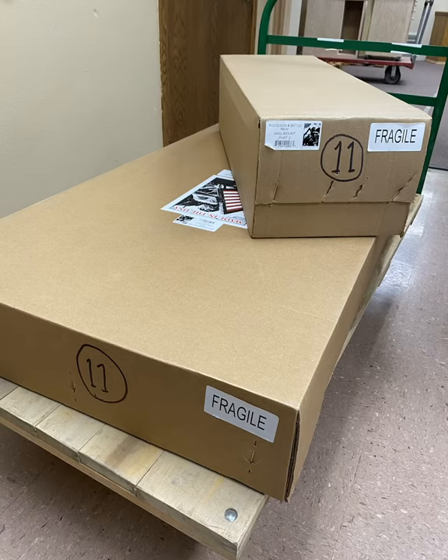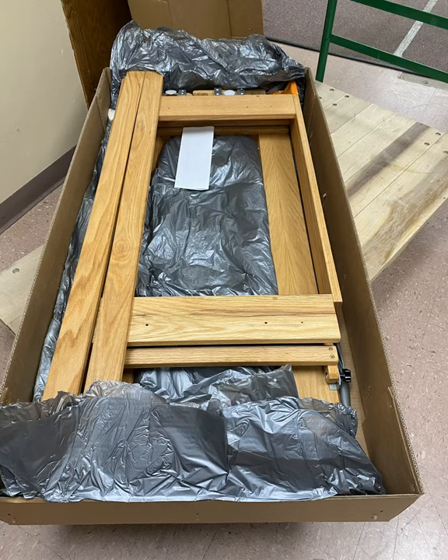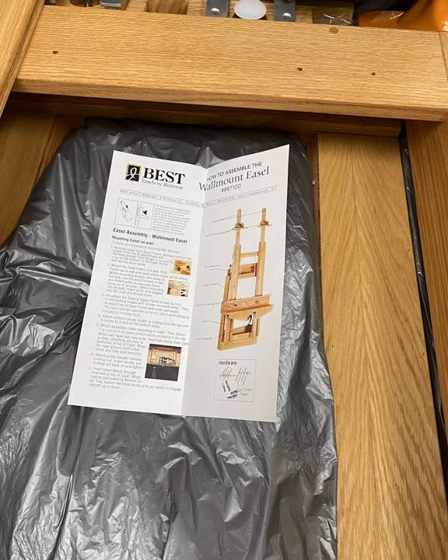Your easel will be shipped in two boxes. Both boxes will have a corresponding number circled. Open your box to find the printed instructions. The instructions will be located in the larger of the two boxes. Remove the instructions and read them thoroughly before beginning your installation process.